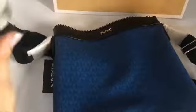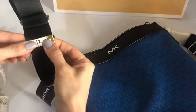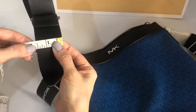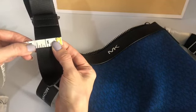The strap — sometimes people want to know how thick the strap is. It's more than 1.5 inches; it's around 1.6 inches.